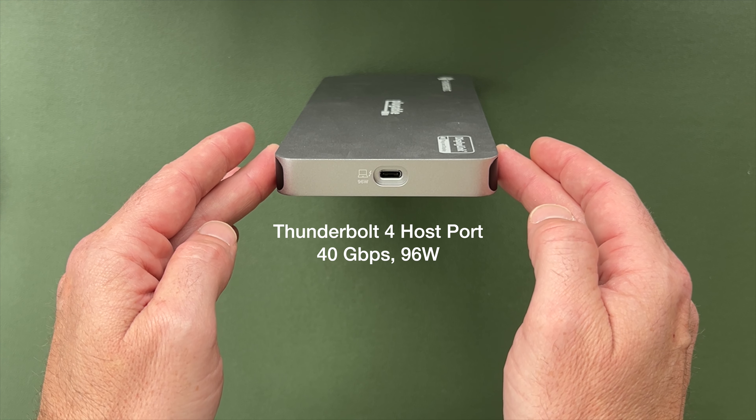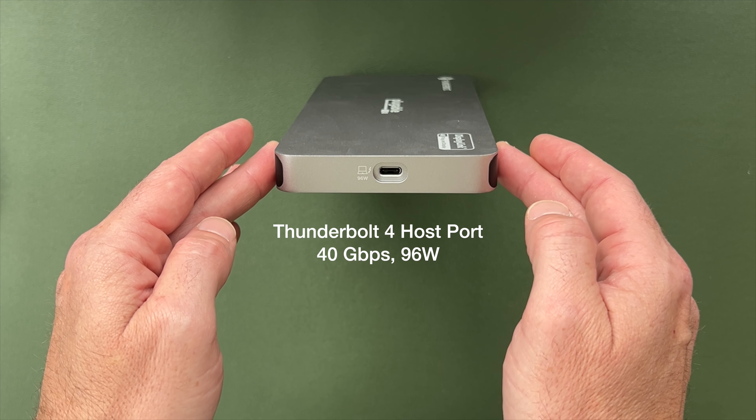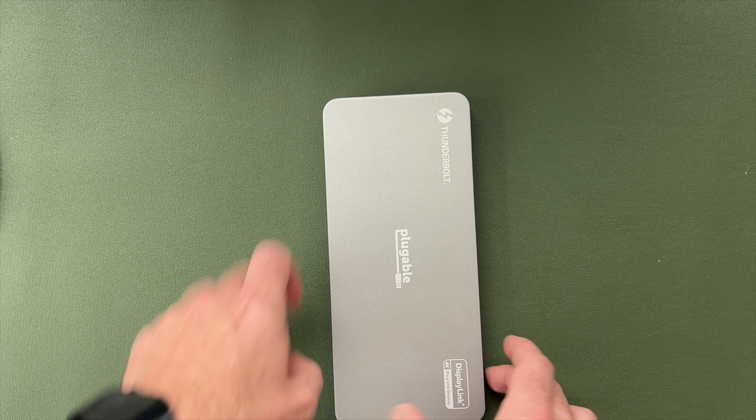This dock is all about adaptability. With the power of DisplayLink technology, you'll find a compatible connection with Windows, Mac, and Chrome OS computers — even if those computers might otherwise only support a single extended display.